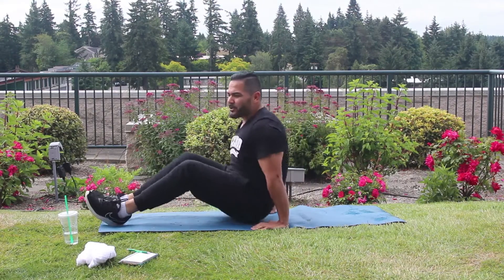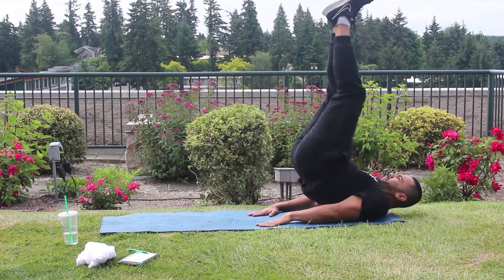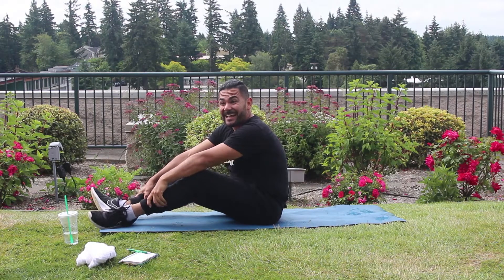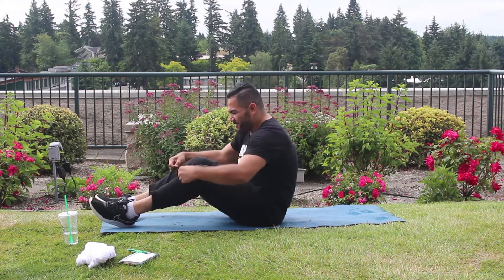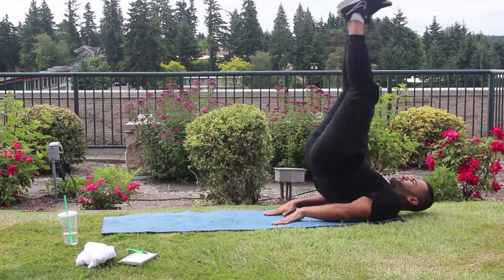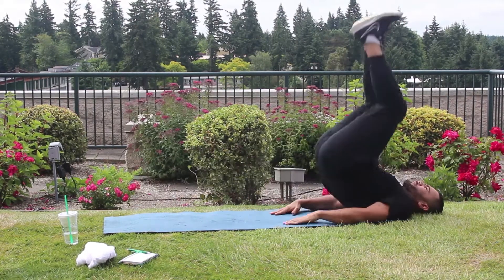Second one is going to be leg lifts. So I'll show you guys what the movement is going to be — come up and then come down. Okay. We're going 10, 9, 8, 7, 6, 5, 4, 3, 2. Okay, let's roll. Make sure you focus on that breathing.